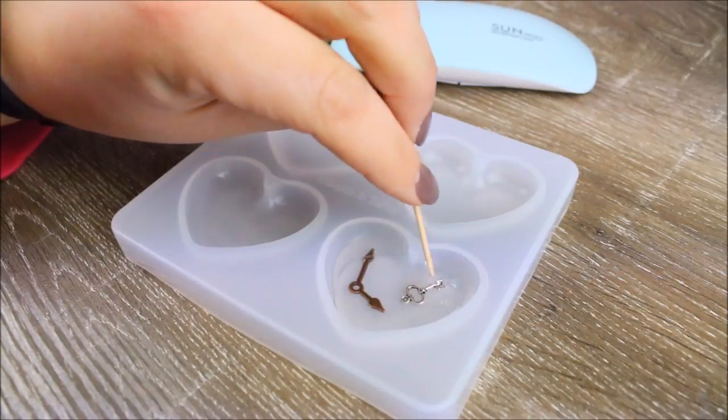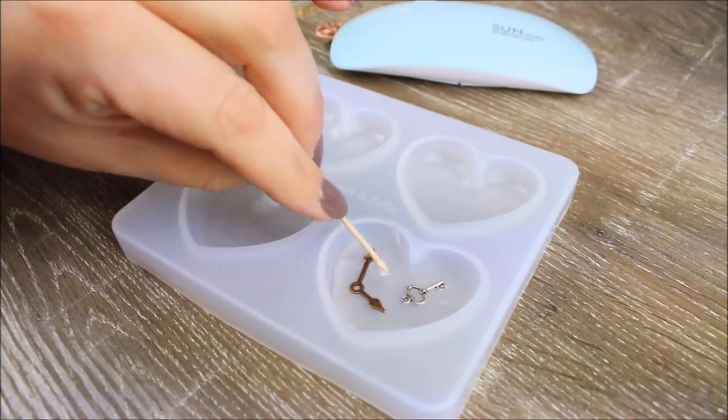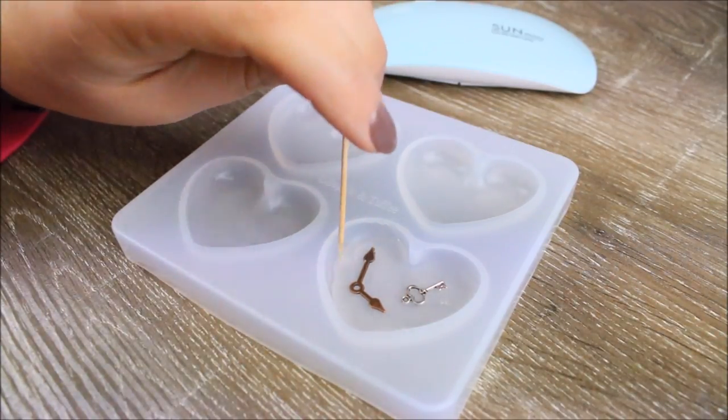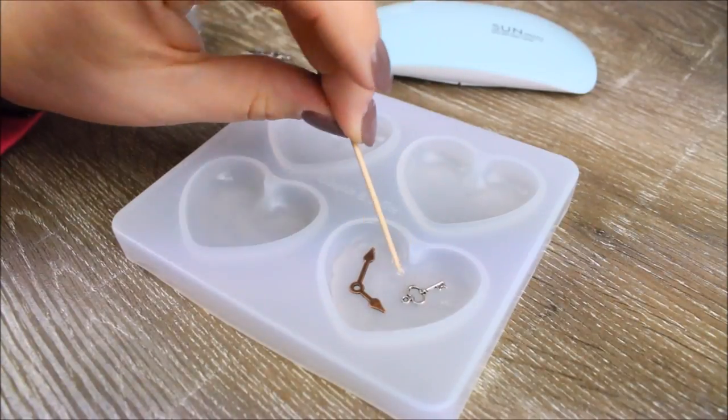Each layer of UV resin will take a couple of minutes with a UV light, or an hour in the sun if you don't have a UV light. You want to make sure that you cure every layer completely, otherwise it will just not work as well for you.